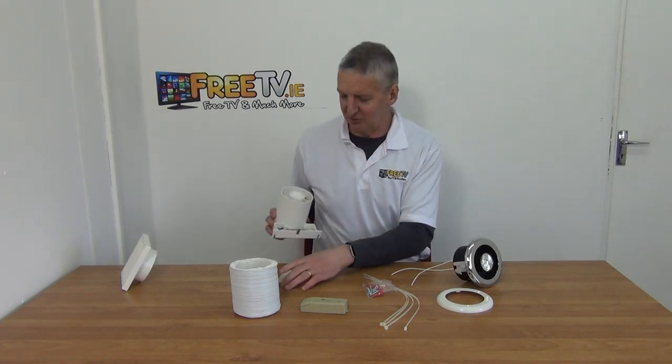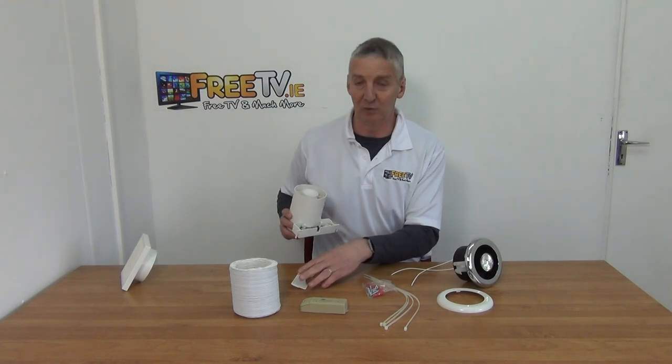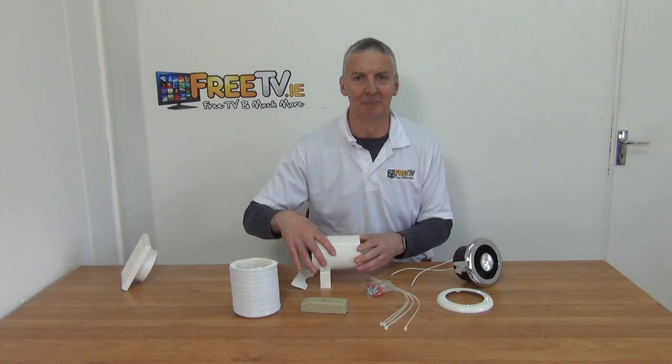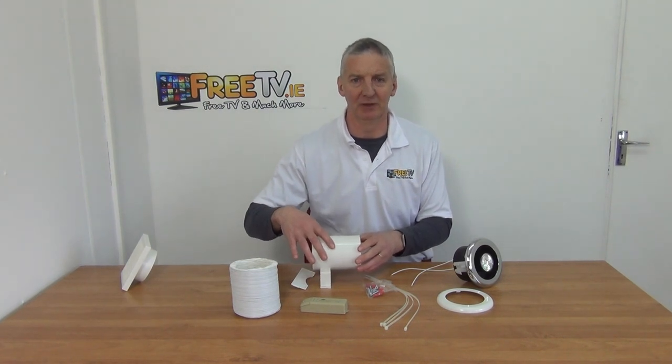It's hardwired in, and I've just removed the cover with two Phillips screws to get direct access into it. That's an overview of the bathroom extractor fan and light kit available from freetv.ie.